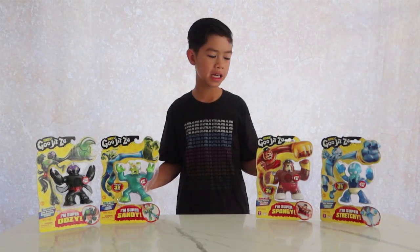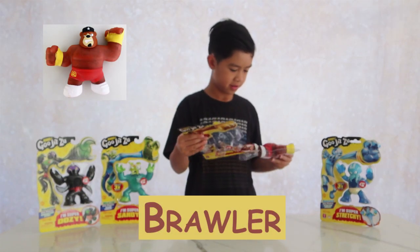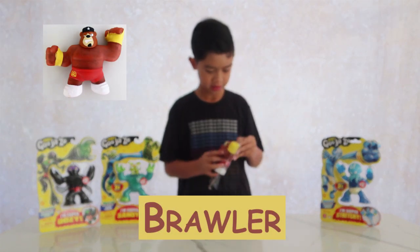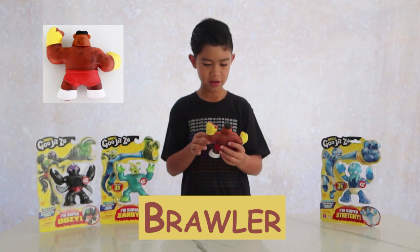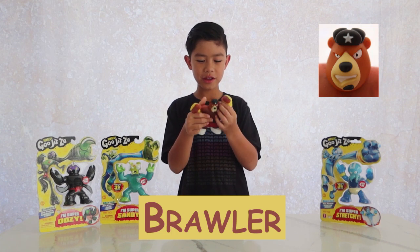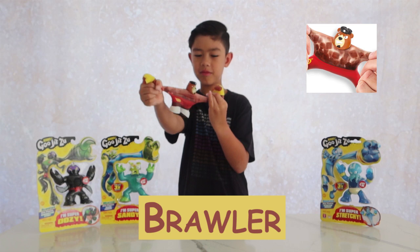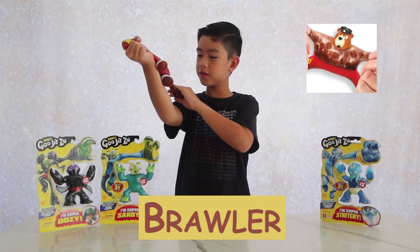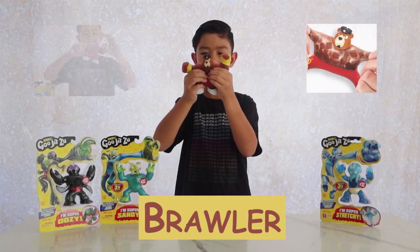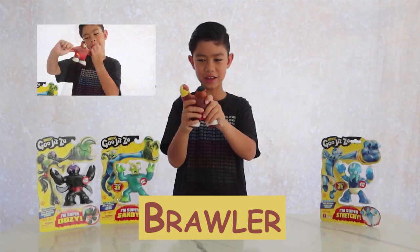The first one I'm going to unbox today is Brawler. He's bulked, quite big. He's so smooshy. And now let's stretch him. The little cubes make him a very weird texture, but I like the texture — it's really nice.